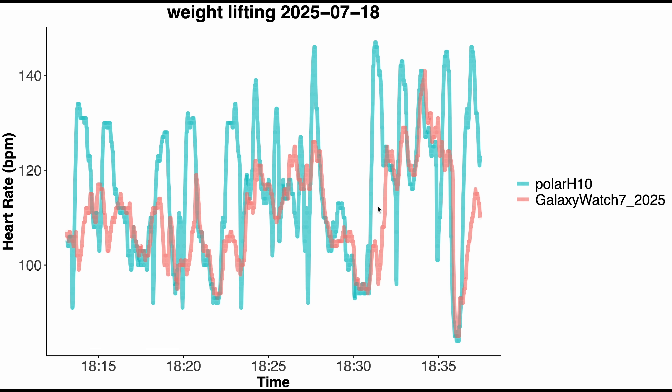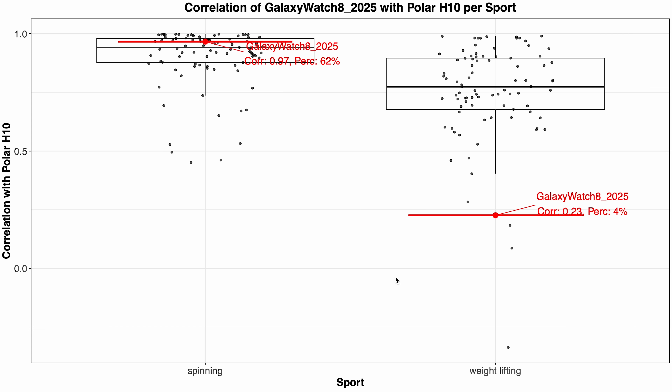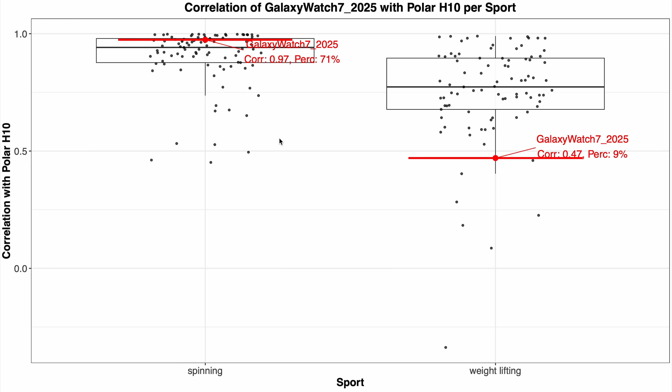How do both compare to my previous testing of the Galaxy Watch 7? Using plots where correlation is along the vertical axis — higher is better — with spinning on the left and weightlifting on the right. The Galaxy Watch 8, marked in red, is doing pretty well for spinning, close to 1 and better than 62% of devices. For weightlifting it's still one of the worst. The Galaxy Watch 7 does better than 71% of devices for spinning but is also one of the worst for weightlifting.